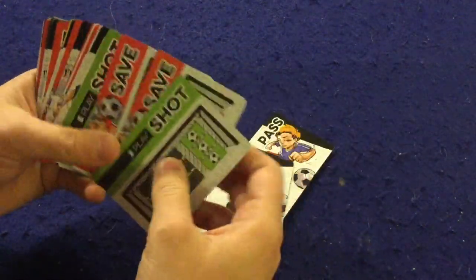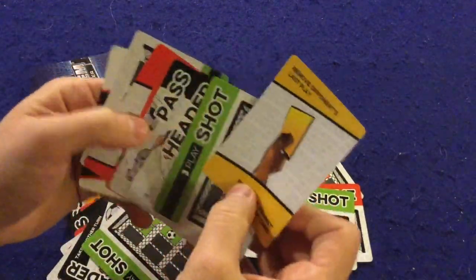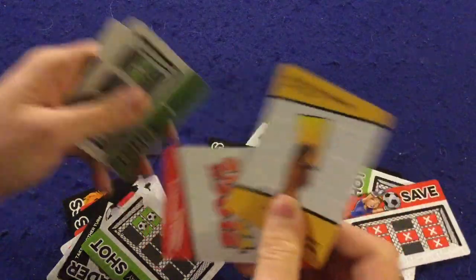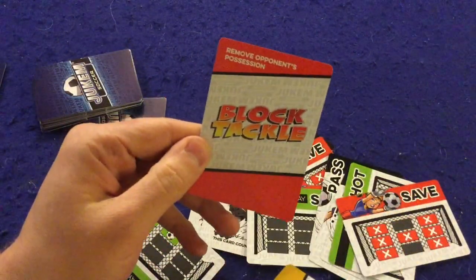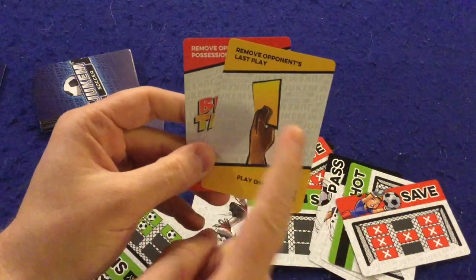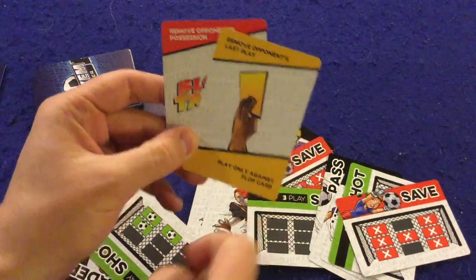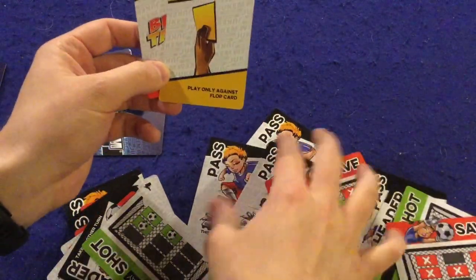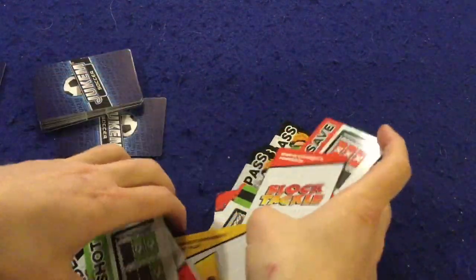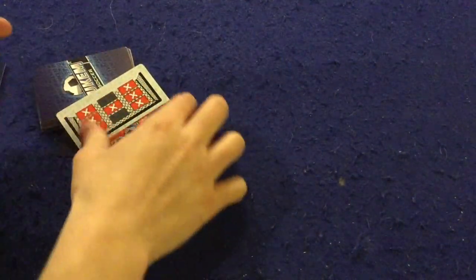Also in the deck you're going to have pass cards, header cards which set up plays, shot cards, save cards, and there are also red and yellow cards which do various different things. For instance, 'block tackle' removes opponent's possession — that's something you can play on defense. There's also a yellow card that will cancel out a flop card, which is similar to a pass or header but is a more high-risk version.